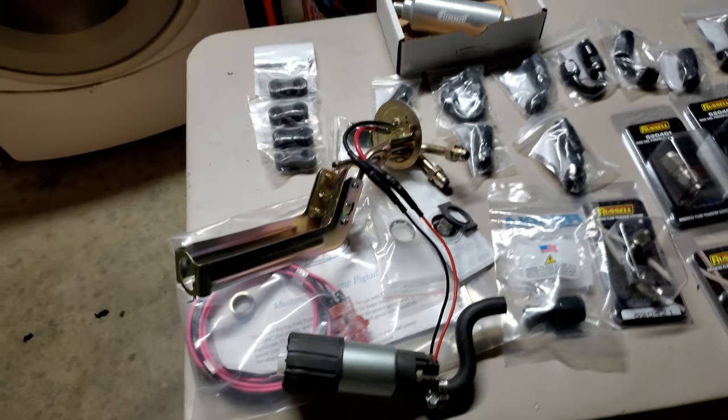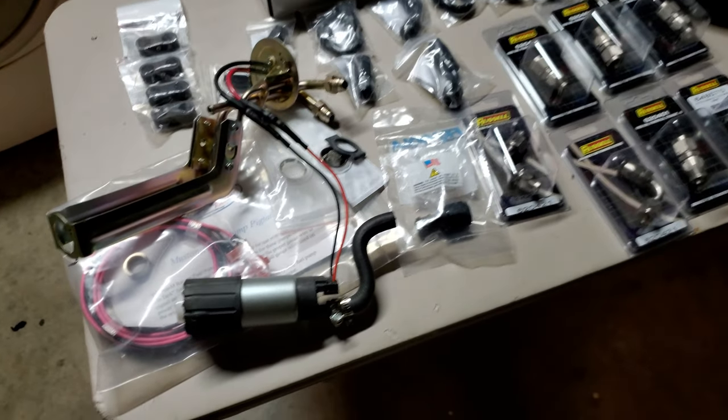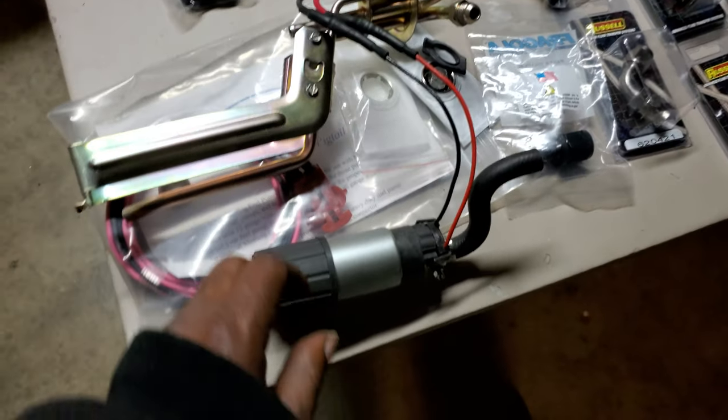There are different types of lines you can run and we'll get into that, but this particular pump right here is a 340 gallon per hour.